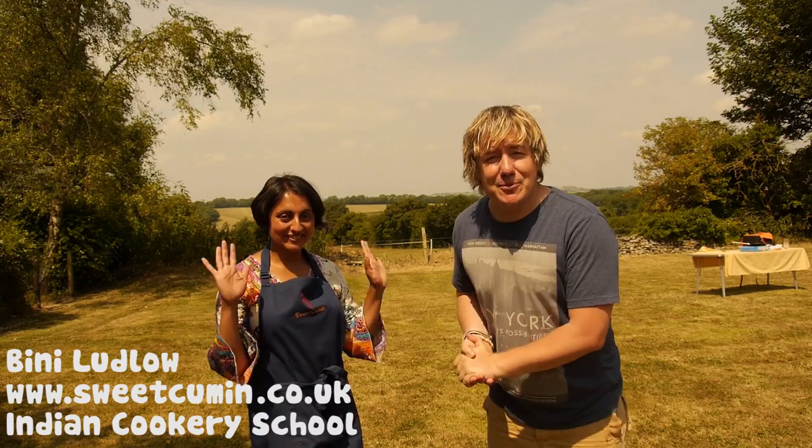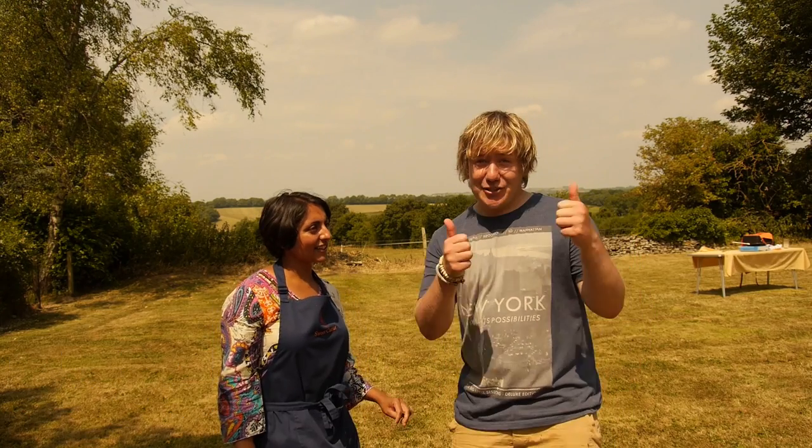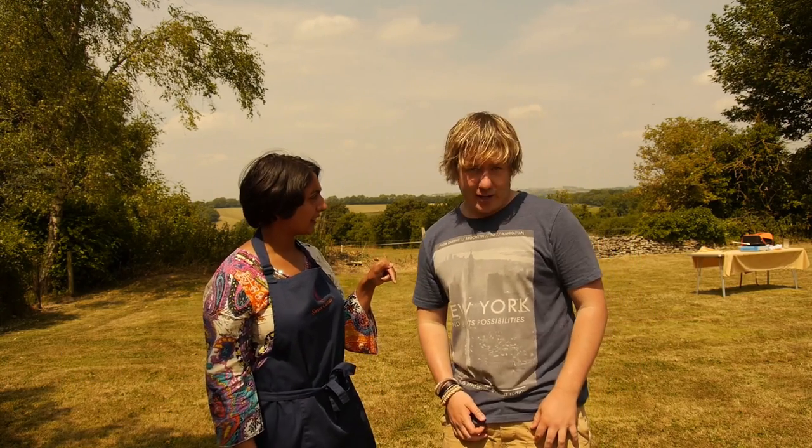Hi folks, how is it going? It is Barry from My Virgin Kitchen and I am here today with Binny from Sweet Cumin Cookery School and we are making some amazing chapatis — oh, they are called rotli. Rotli, let's go.